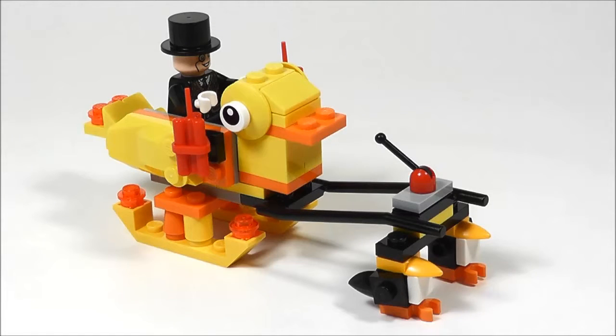Hi, Greg the Brickitect here. Today I'm going to show you a MOC that I made from LEGO set 76010, which was the Penguin Face-Off. This I'm calling the Penguin Sleigh.